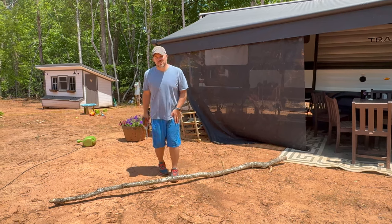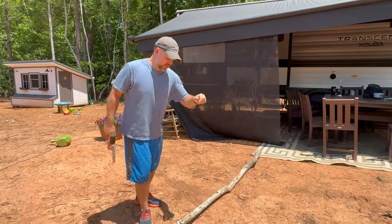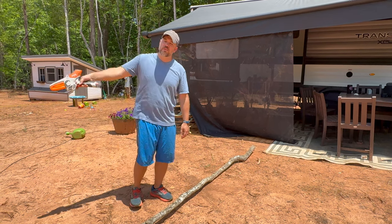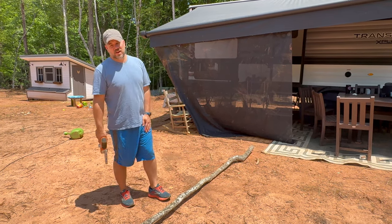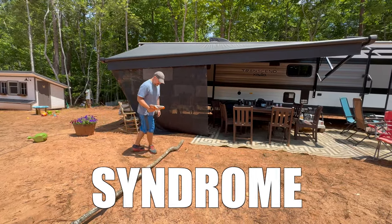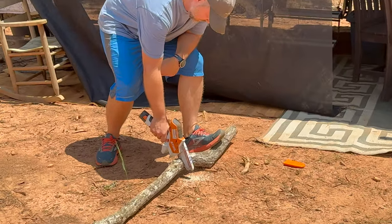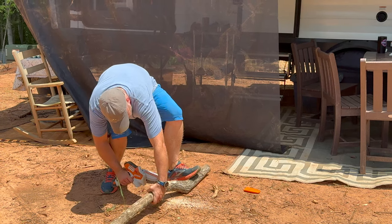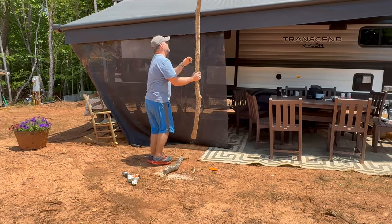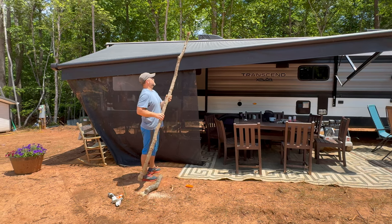Found this branch that has a little bit of a Y on the top. It's just too hot to do anything right now. There's a lot of work that we want to do out in the field, but it's just too hot. So we're going to try to fix saggy awning syndrome. Let's cut this guy first and we'll see how it looks. It's a manly chainsaw you got there. It is a manly chainsaw.